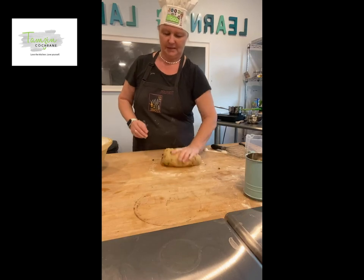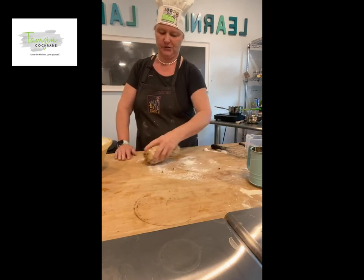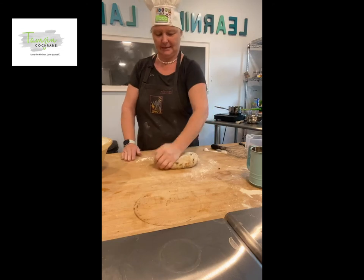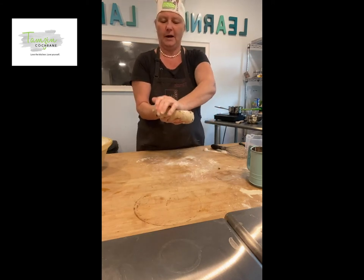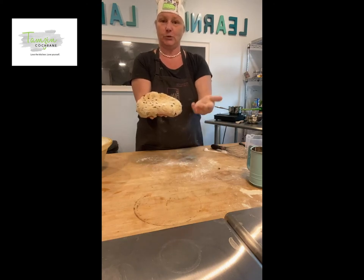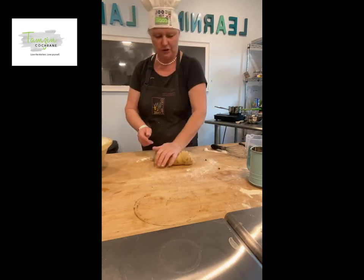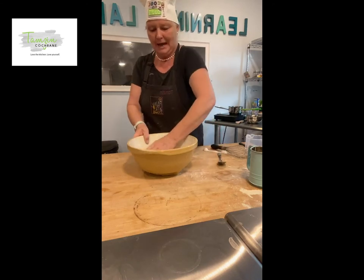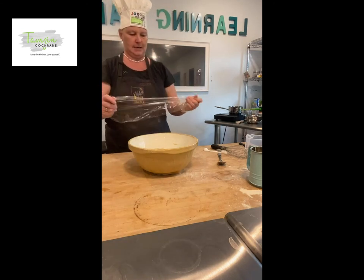We're starting to get a bit sticky so we're just going to add a little bit more flour — that's why a flour shaker is good, it won't let loads out at once. My dough is nicely done now, and when I press it down it's actually coming back up — that's what we want, just like when you're making pasta dough. I'm going to shove this back in the bowl and cover it with cling film — saran wrap, plastic wrap, whatever you want to call it.